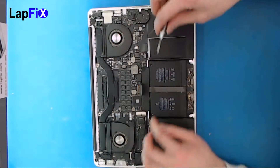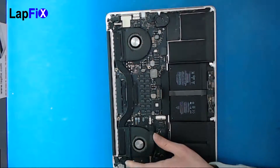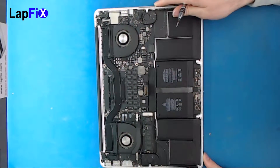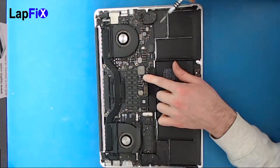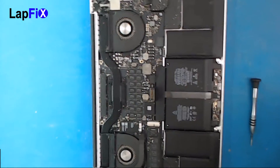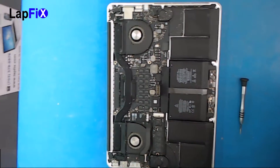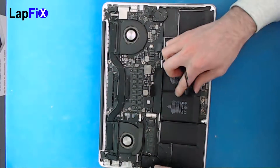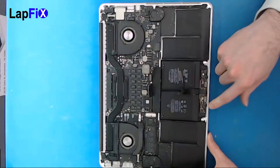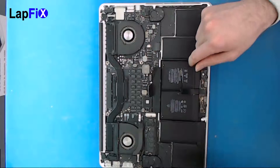So once you get that done, you do want to take out the connection here — looks like it's connected. The next thing after you take that out, there are two little screws right here. So once you take this out, you do want to be careful about this bottom piece here. There are lots of little connections, and actually there's a plate that goes underneath the battery right here that we need to take up. So let's do the battery first.